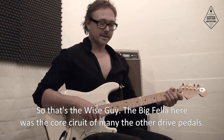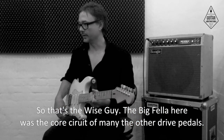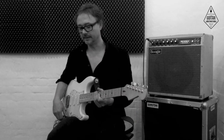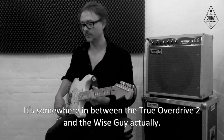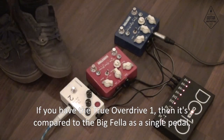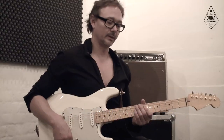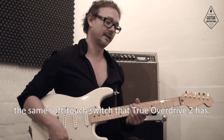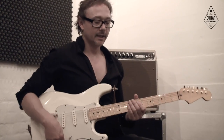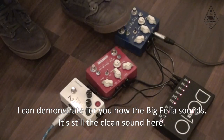So that's the Wiseguy. The Bigfella was the core circuit of many of the other drive pedals. It is somewhere between the True Overdrive 2 and the Wiseguy. If you have the True Overdrive 1, it compares to the Bigfella — it's a single pedal with the same soft touch switch that the True Overdrive 2 has. Let me demonstrate how the Bigfella sounds — it's still a clean sound.